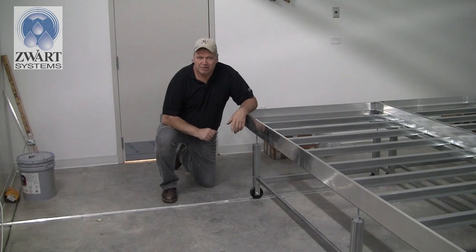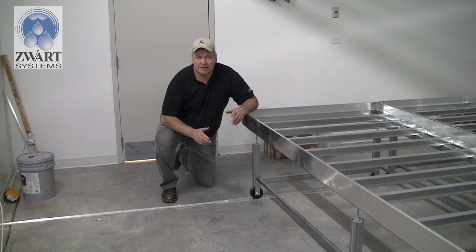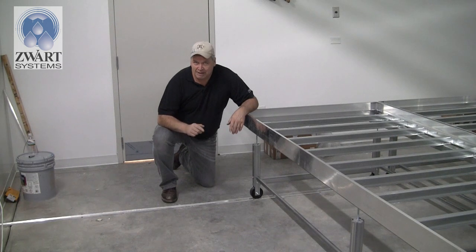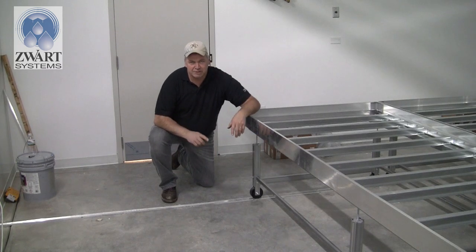The support system track that glider benches roll on is an aluminum profile in eight-foot lengths. Snap it down to the floor using a laser guide — a chalk string will get you straight. It's pre-drilled so you can use a masonry bit and tapcon as discussed. Then put your grooved wheel on that track; the rest of the wheels are smooth wheels.